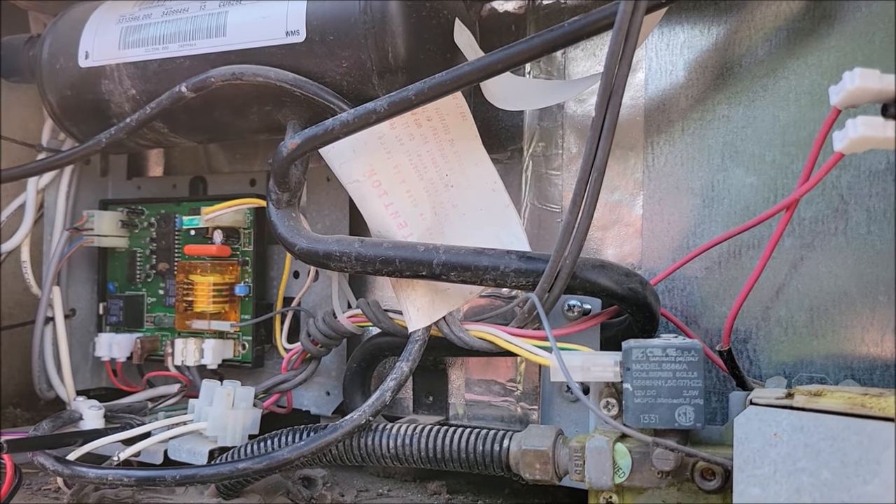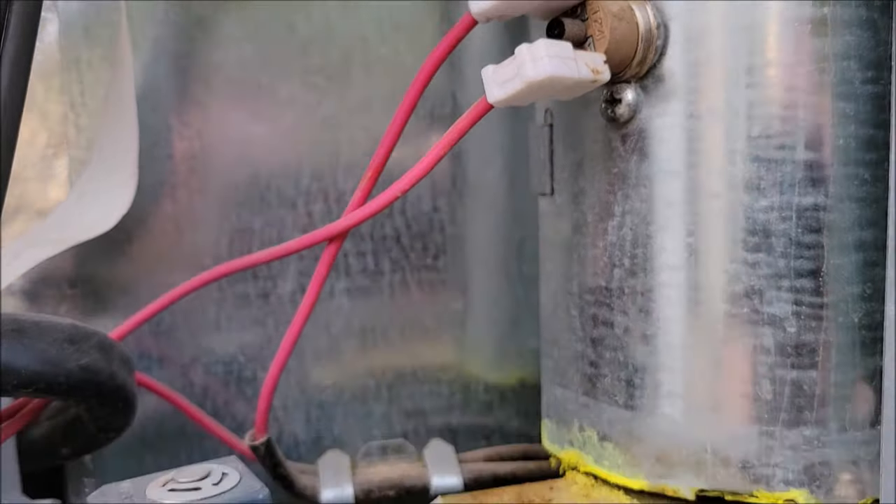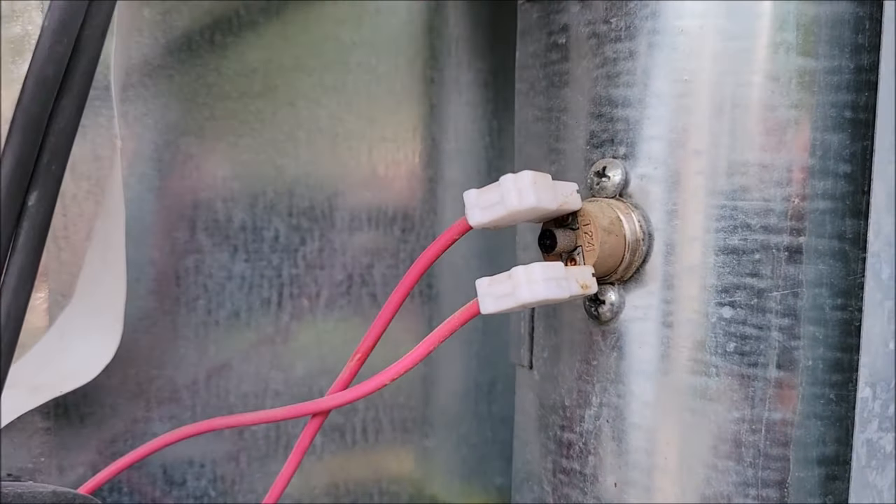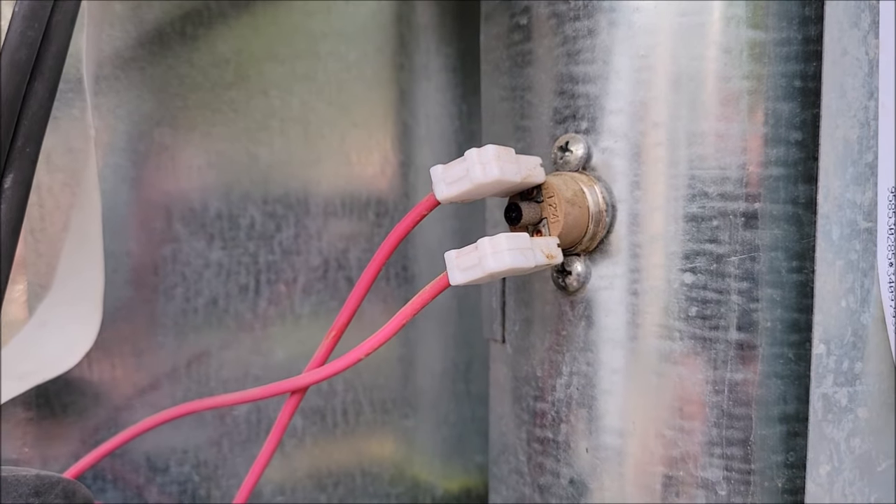That's exactly what happened to my refrigerator — this somehow tripped and was just barely sticking out. Pushing it back in I heard it click and then I got my 12-volt power back at my control panel. But if that tripped, you really need to look for this scenario because there's a reason those trip — and that's because there's a problem with the boiler.